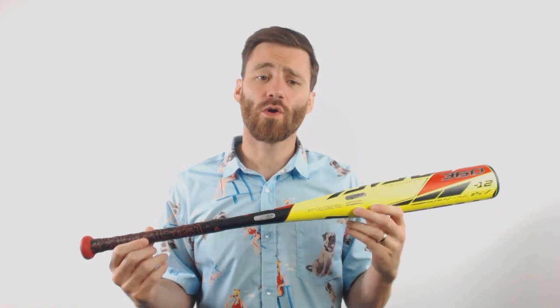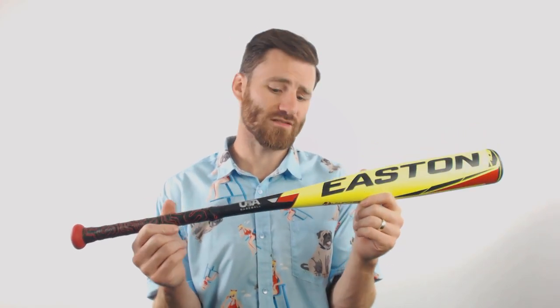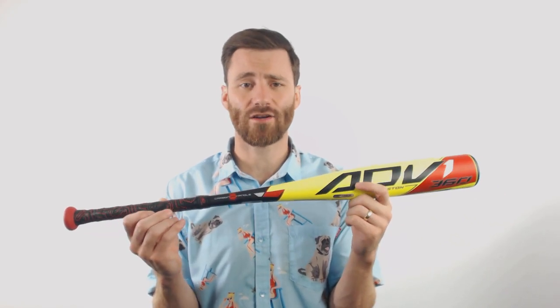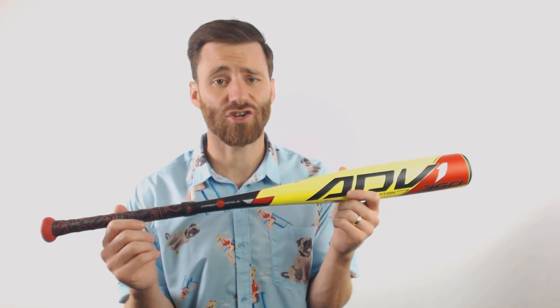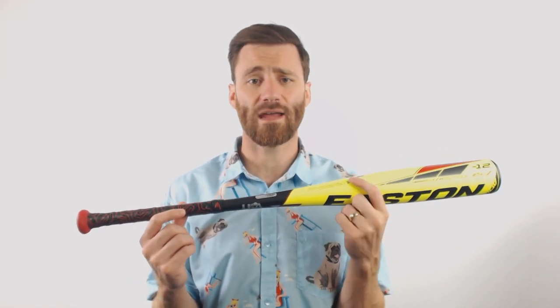This bat is going to be a one-piece, all-composite bat that features the launch composite material that Easton has put out for 2020. On the handle, it is also going to have the Carbon Zero technology that's going to limit the amount of vibration that gets down to your player's hands on a mishit. It's also going to have a drop-12 length-to-weight ratio in the full 2-5/8 inch barrel diameter.